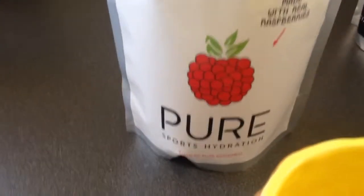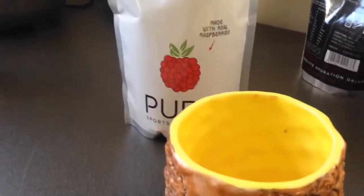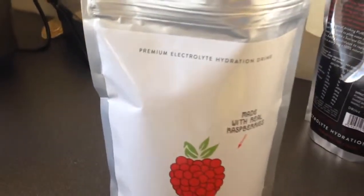Before my run I'm gonna have a little bit of this sports hydration - literally just a scoop, a little bit of sugar to give me a bit of kick before my jog, and then I'll come back for my proper breakfast.